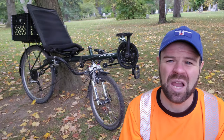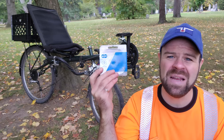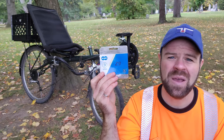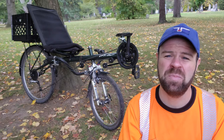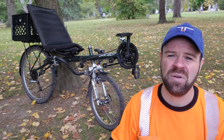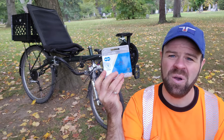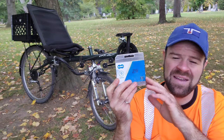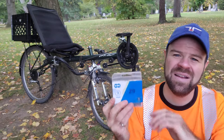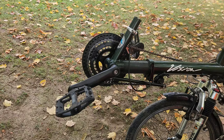Speaking of chain length, I recently replaced the chain on this bike and ended up having to buy three standard lengths of chain to do it. I started by splicing two together but found it wasn't long enough even excluding the extra idler pulleys. So I opened up the third one and used less than half of it — next time I should only need to buy two chains.